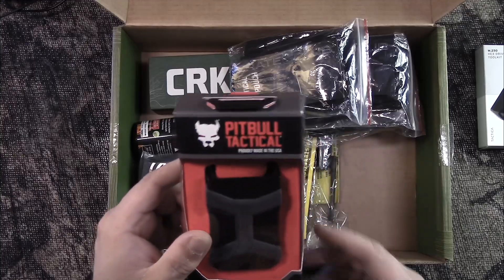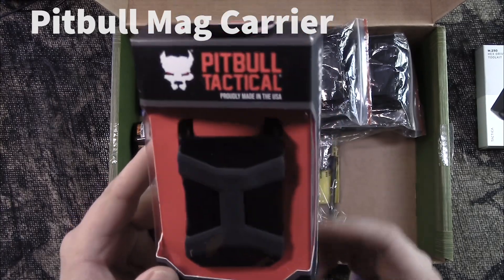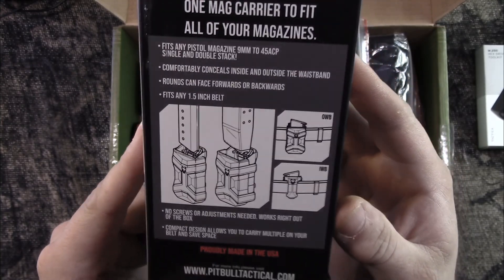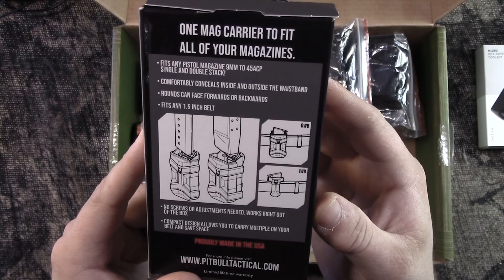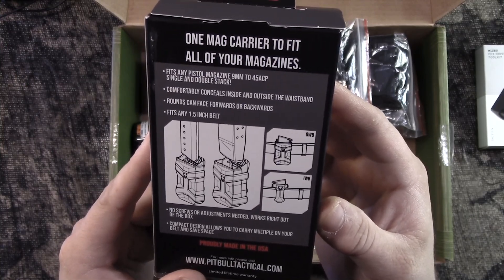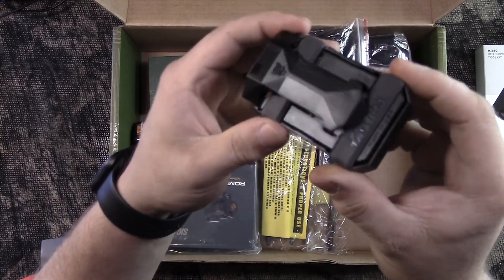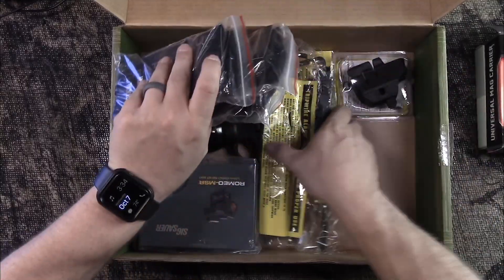Next up we got the Pitbull Tactical Universal Mag Carrier — a pistol mag carrier designed to fit all of your magazines. It is plastic. You can find this on Amazon for $22.95.